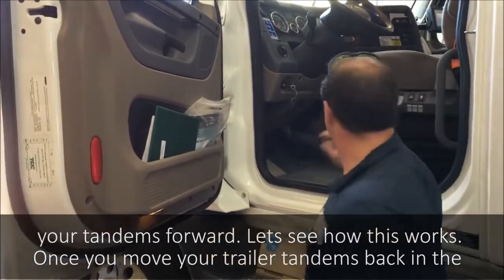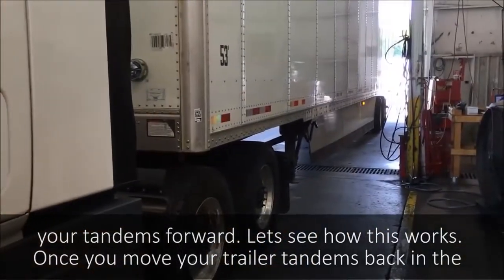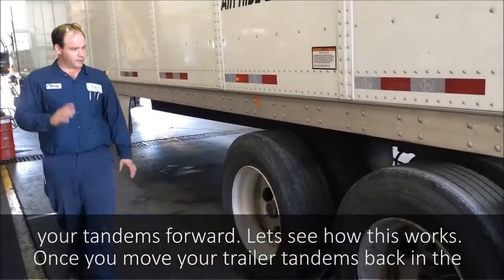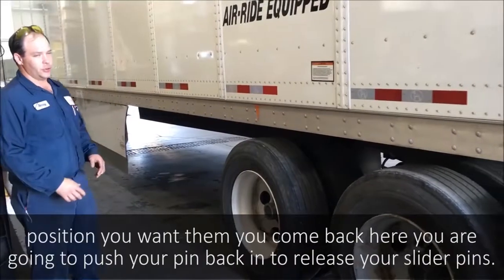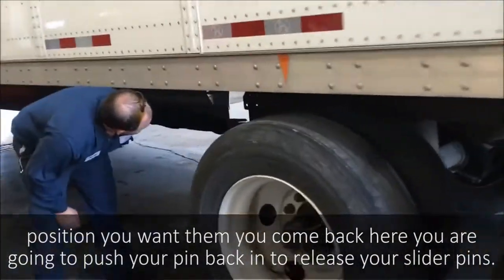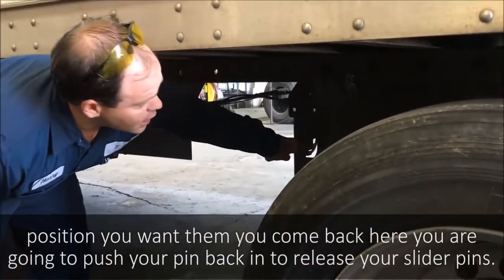So let's see how this works. Pull the tandems back to the position you want them, then come back here. You're going to push your pin back in to lock your slider.